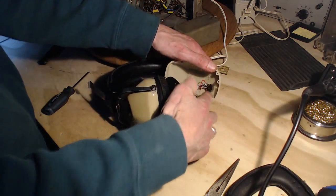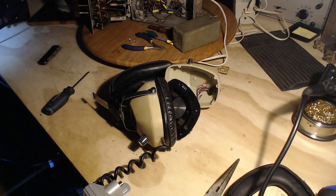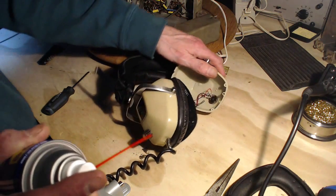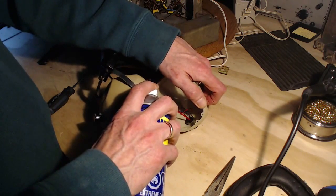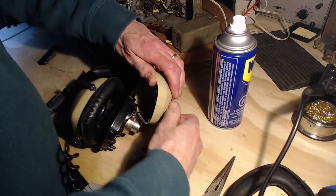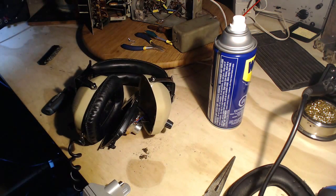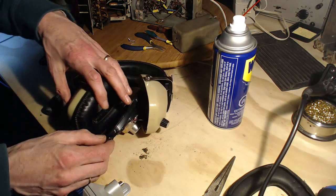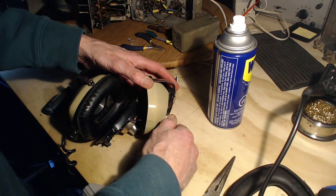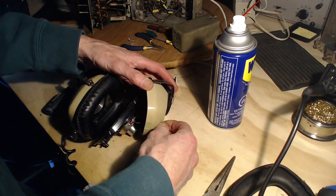The noise maker is the control here. It's totally open in the back, so it should be very easy. It's a pretty simple matter of just shooting a little contact cleaner in here. There you go. Now we've got to hear it.